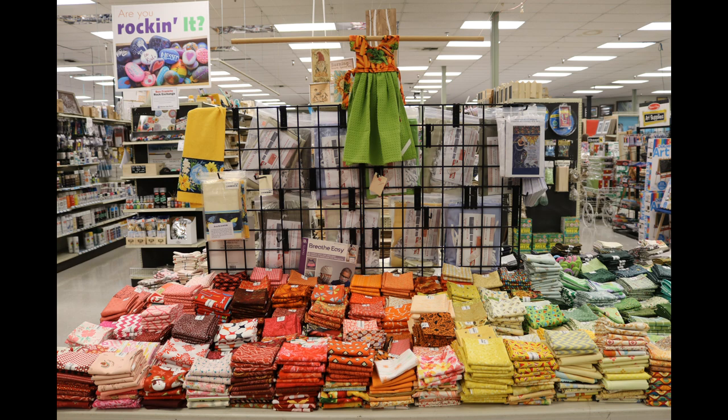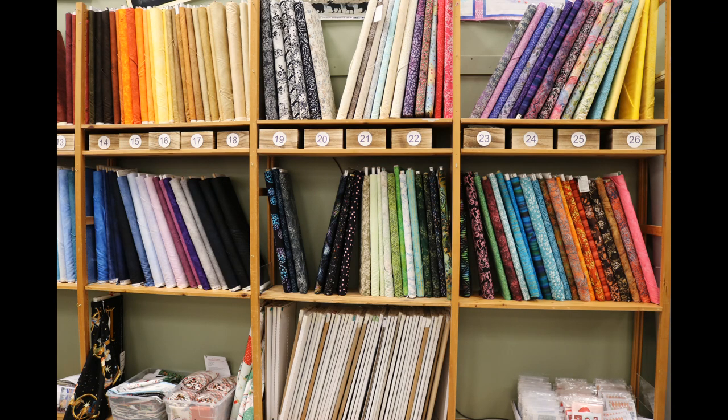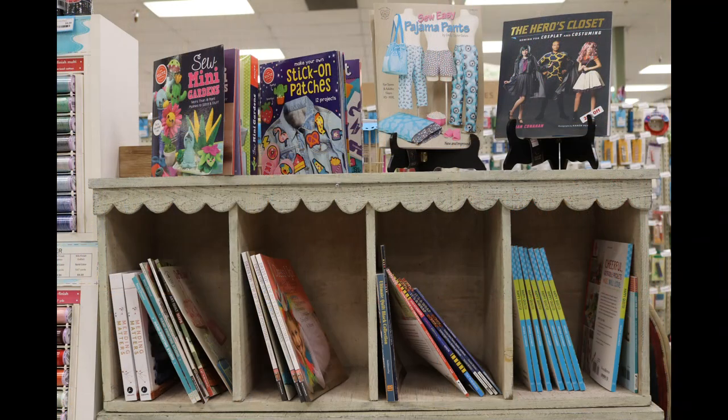At our store we have a large fabric department filled with 100% cotton fabric and a variety of patterns and designs, as well as a wide variety of tools and skilled employees who can help you with any project.